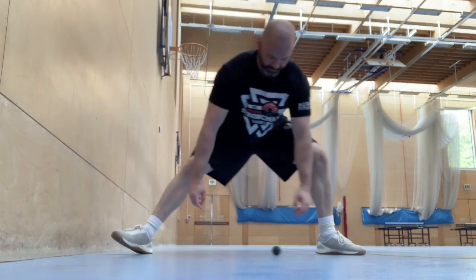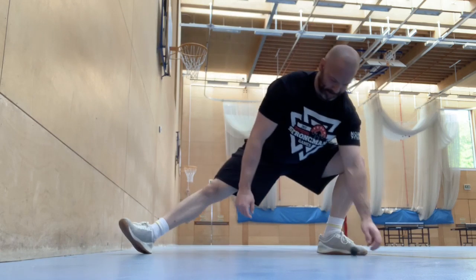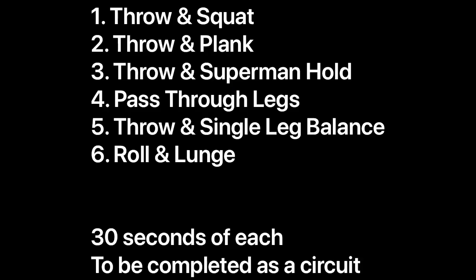And lastly we've got a rolling lunge — you're going to roll the ball over and do a sideward lunge all the way over there. So those are your six exercises. Try 30 seconds of each and run through that as a circuit.